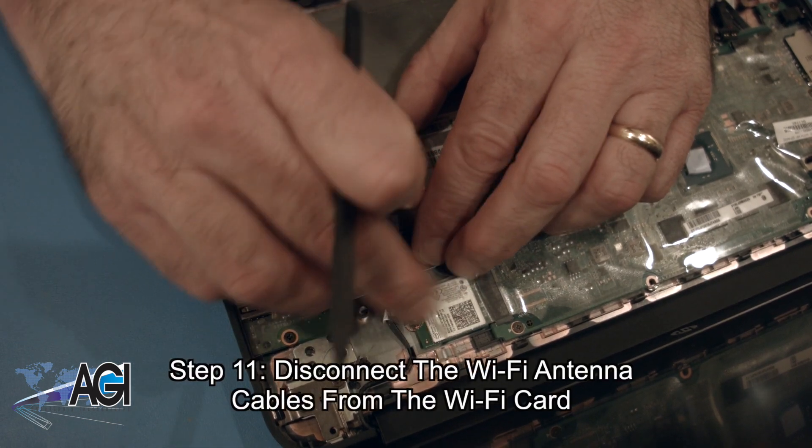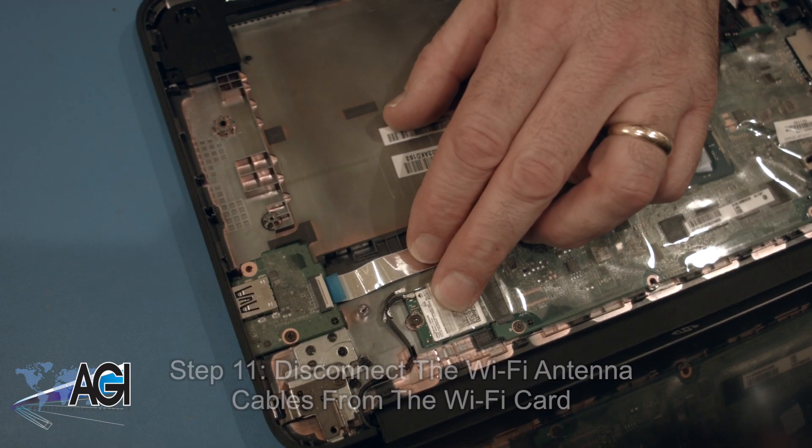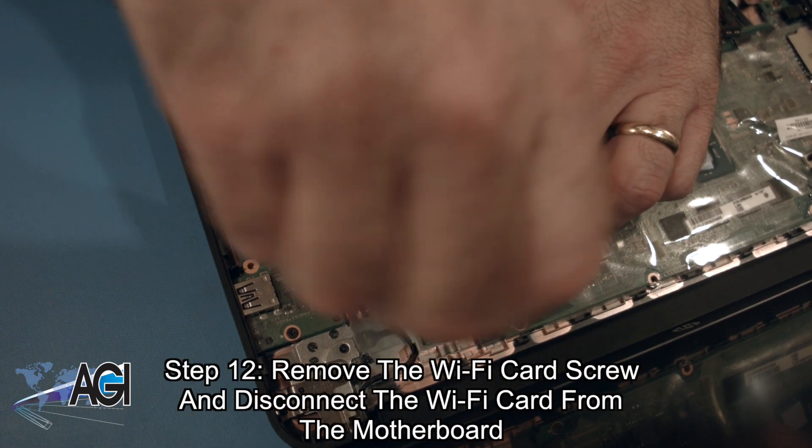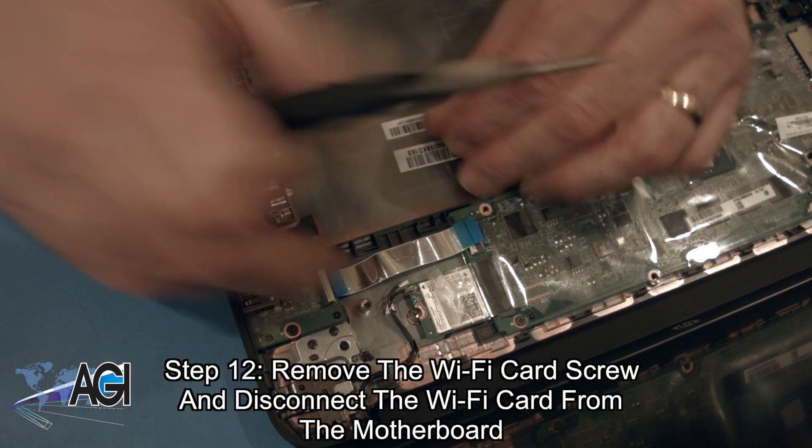Now, you will disconnect the Wi-Fi antenna cables from the Wi-Fi card. Next, you will remove the Wi-Fi card screw and disconnect the Wi-Fi card from the motherboard.